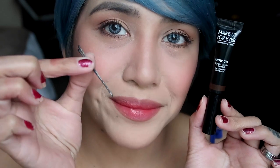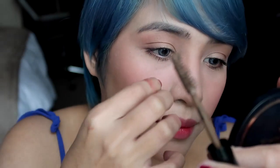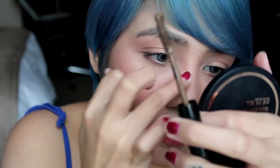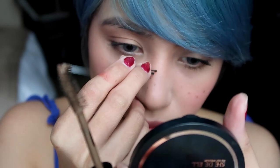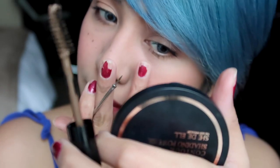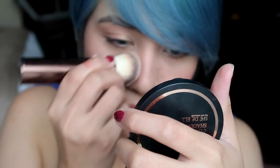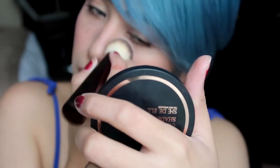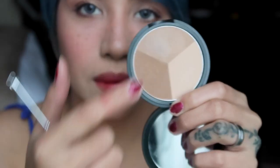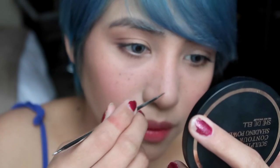For faux freckles, I'm using a hairpin and Makeup Forever's brow gel. I didn't have anything else brown with me, so this is just what I'm using — and I think it just works fine. Eventually I realized that the marks were too big, so I went in with a thinner tool. To make the marks softer, I'm going in with the foundation brush I used earlier. I wanted to go in with a different shade of brown, and this was really all I had left.